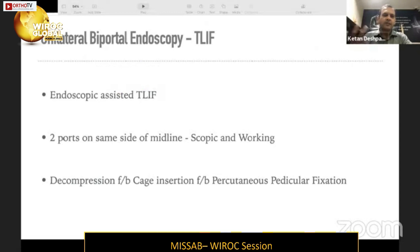As the name indicates, biportal — we have two ports on the same side of the midline. One port is used for the scope and the other for passage of instruments. For this particular technique, you must perform decompression first, followed by cage insertion and then percutaneous pedicular fixation.